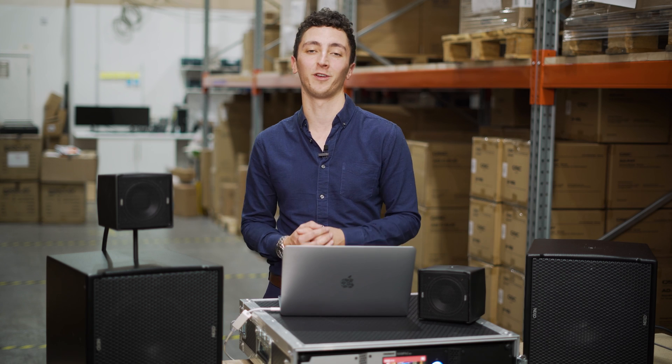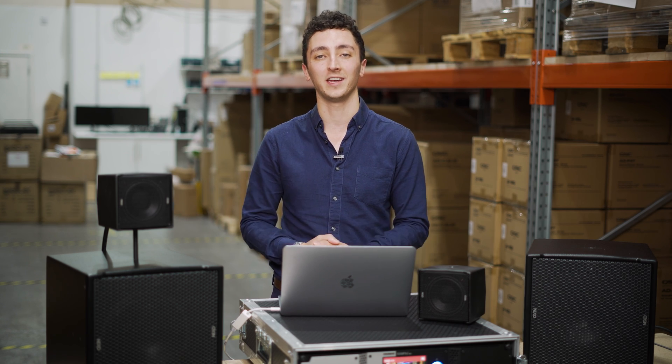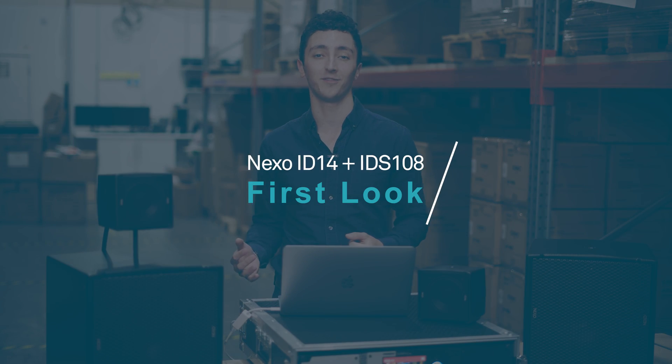Hey everyone, Ben from Audiologic. For this week's Tech Tuesday, I've managed to pull in a few favours and get hold of the UK's first demo system of the new ID14 and IDS108 series from Nexo. Announced at the end of July, the ID14 is the latest launch from Nexo and joins the massively successful ID24 and IDS range of subwoofers.